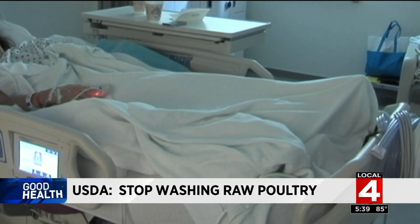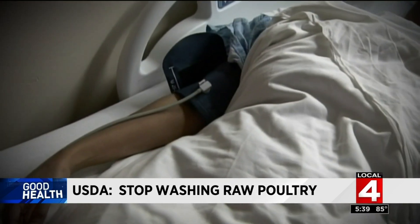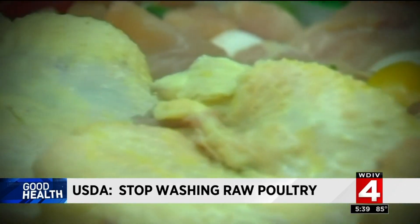Millions of Americans are sickened by foodborne illness every year, resulting in an average of 128,000 hospitalizations and 3,000 deaths. Young children and the elderly are especially at risk.